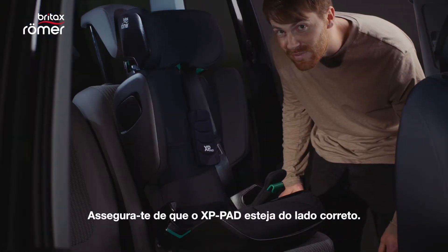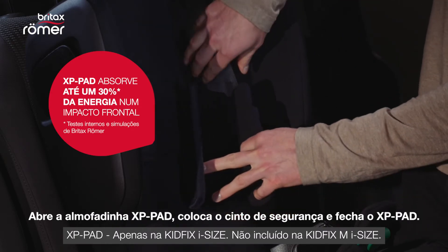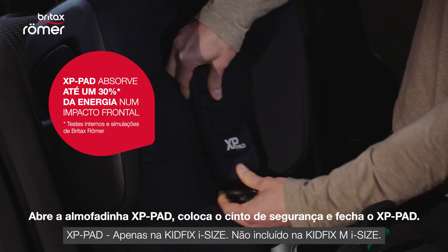Make sure that the XP pad is on the correct side. Then you open the XP pad, put in the seat belt and close the XP pad.